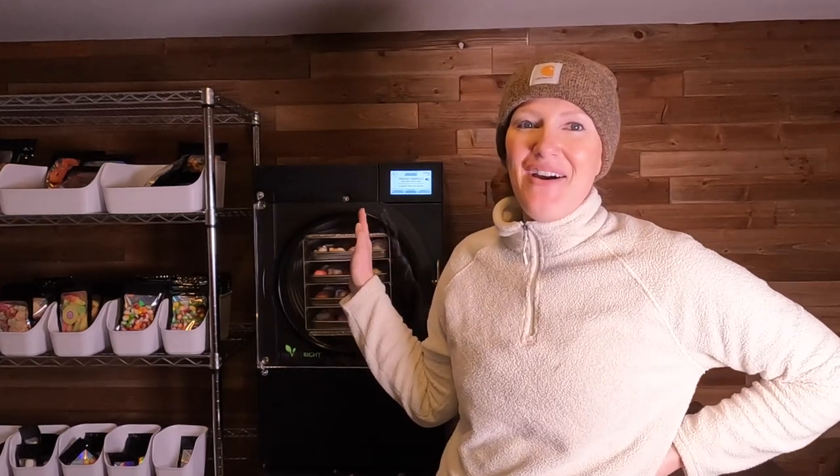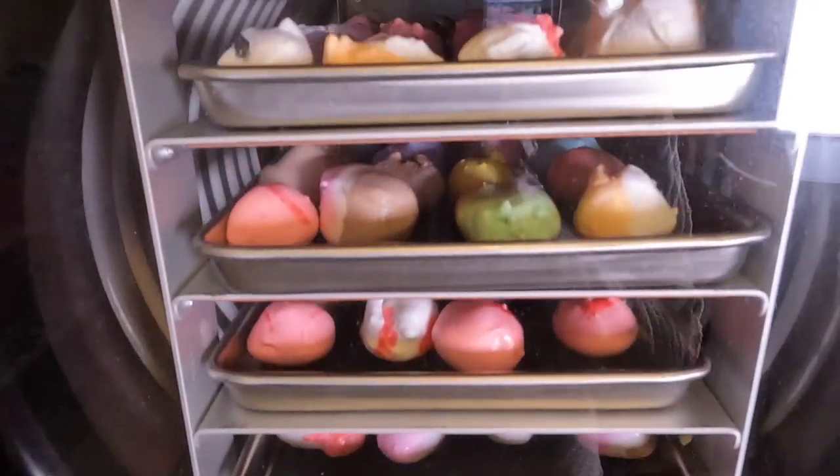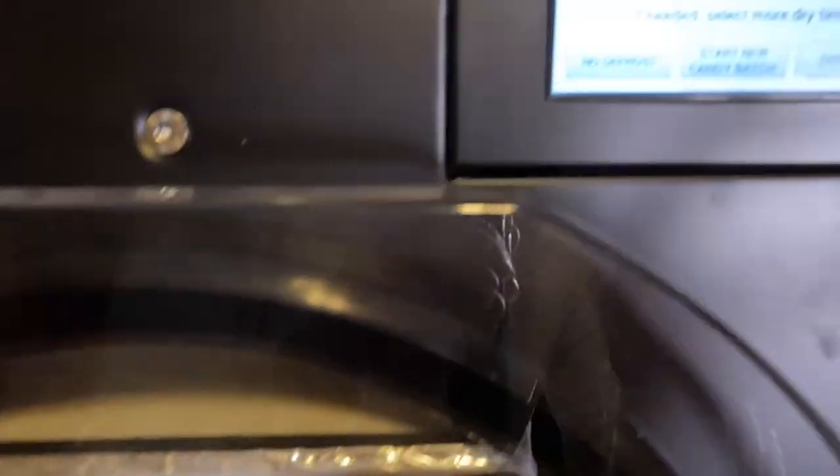Hello! We are back from skiing. Our saltwater taffy is done and ready to come out, and these look so amazing. Can you see how good those look? I mean, that guy right there is huge. Okay, let's get these out.